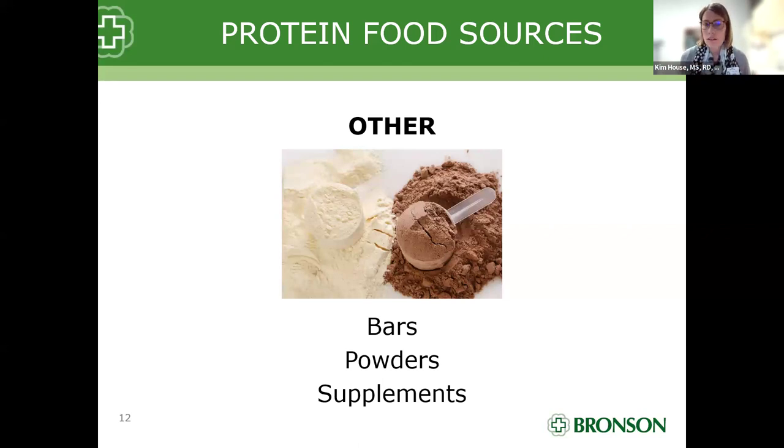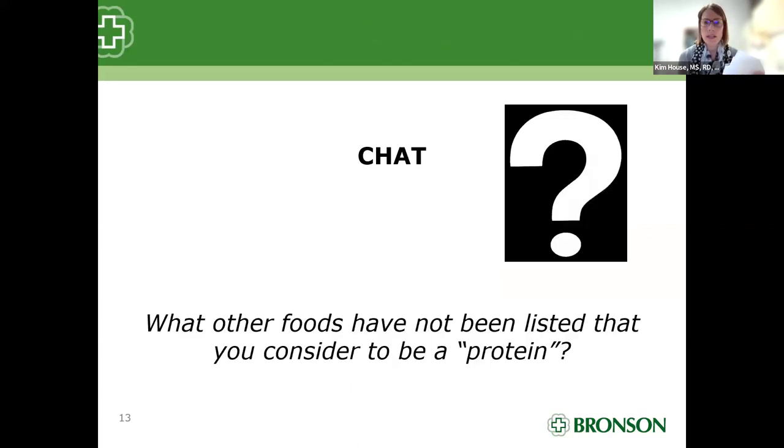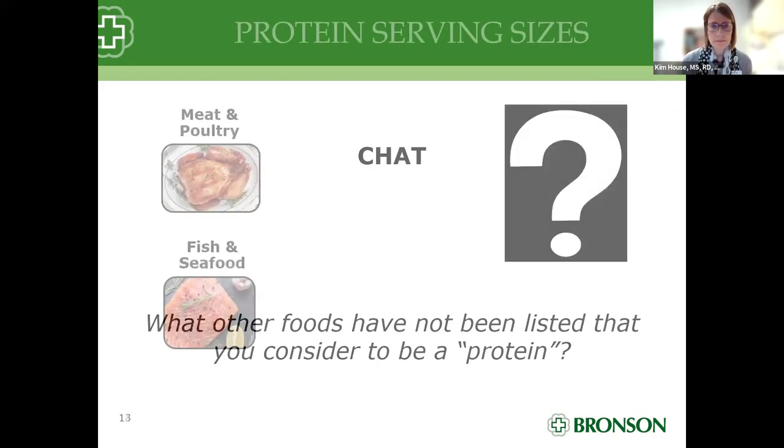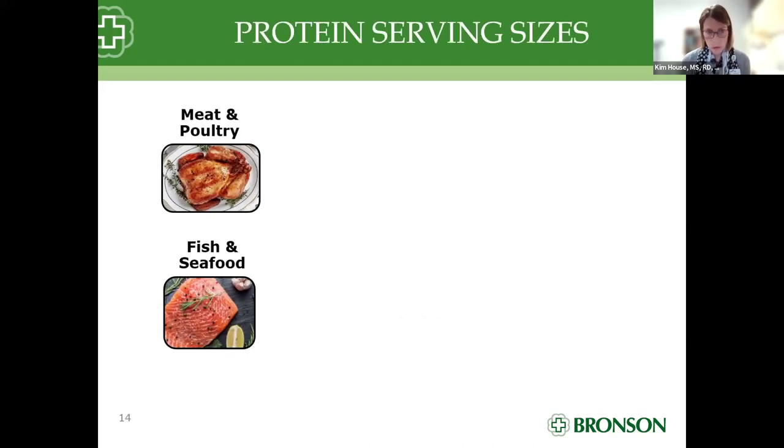What other foods have not been listed that you consider to be a protein? Throw them in the chat. Let's flip to the next slide for our meat and poultry protein serving size. One ounce is considered a protein serving size, which means it contains approximately seven grams.